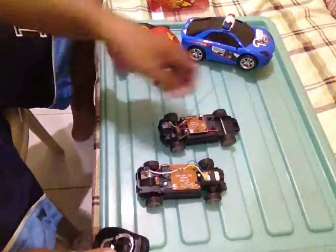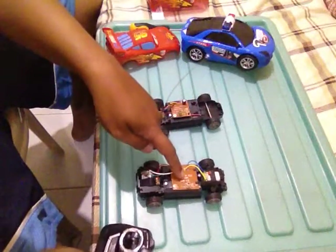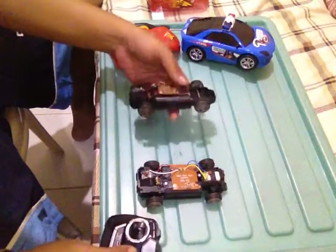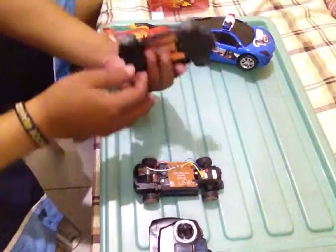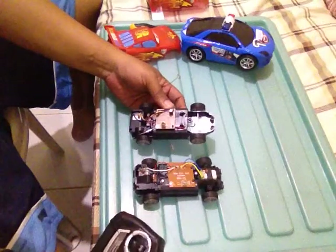My plan is: this board was supposed to be for the main drive of the tires, and this one is supposed to be the control board for the main weapon, which I plan to make a drum spinner.